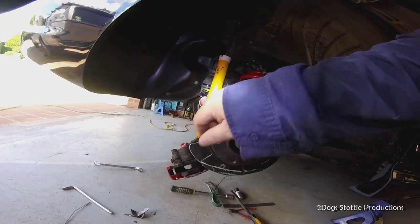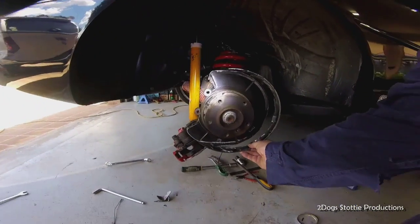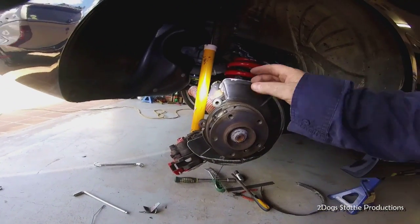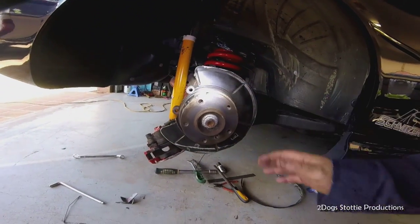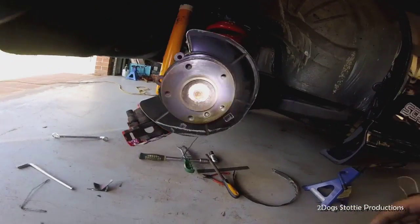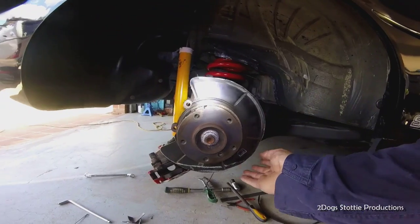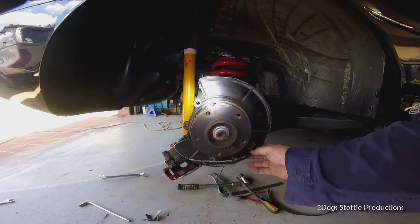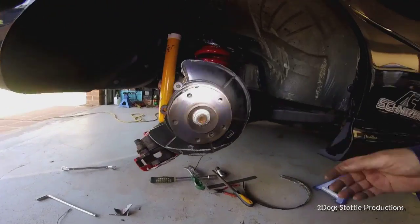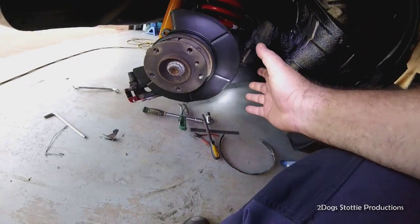Now we've trimmed these corners off to allow enough room for the caliper itself and trimmed the lip off which was back in the right position here. I'm going to mask it all up and give it a lick of black paint just to make it look tidy so it doesn't rust. All I was using was a cutting disc on my grinder, plunge cutting, then filed all the burrs off - no sharp edges.